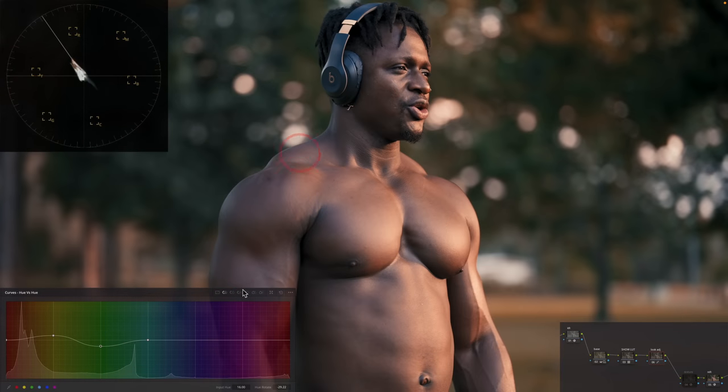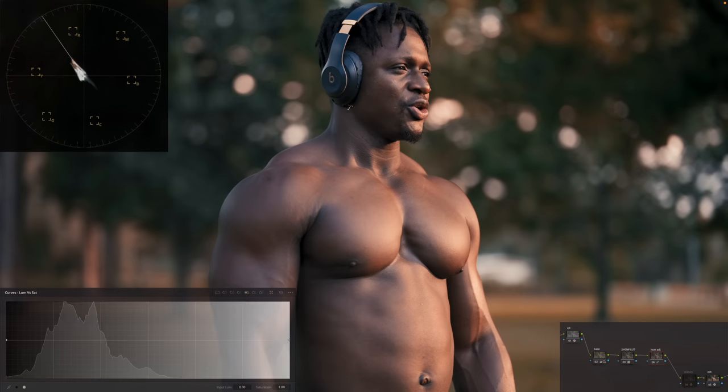Now I want to go under my hue versus saturation and keep my blacks even cleaner. So I'm going to pull the saturation down in my shadows — not too much, something like this. Then I'm going to add more juice into my highlights — maybe not that much, something like that.